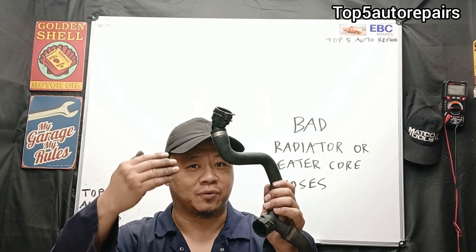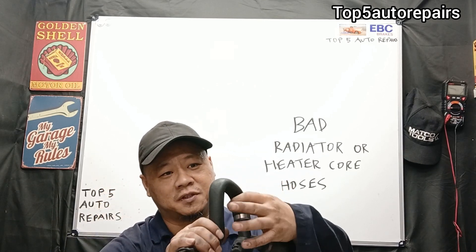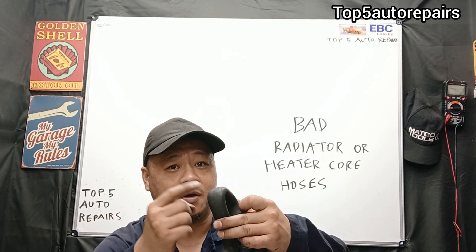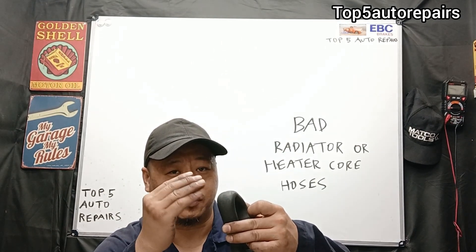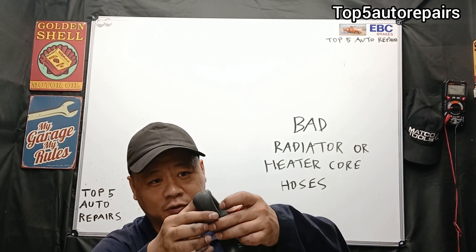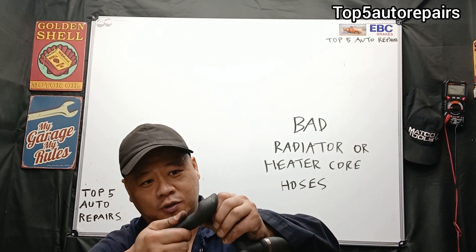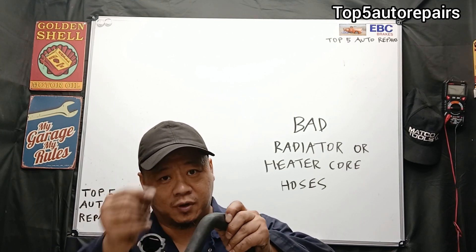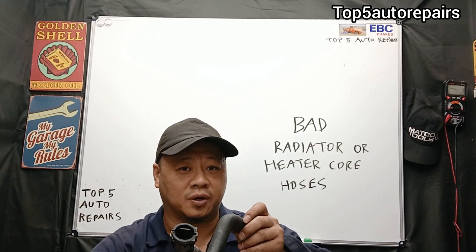The next sign it is time to change that radiator hose or heater core hose is cracks. If you see visible cracks on the radiator hose or heater core hose, make sure to replace it. One way to check for cracks is to bend the hose or twist the hose. If you see visible cracks or you see material coming out of the rubber hose, make sure to change that rubber hose before it bursts.